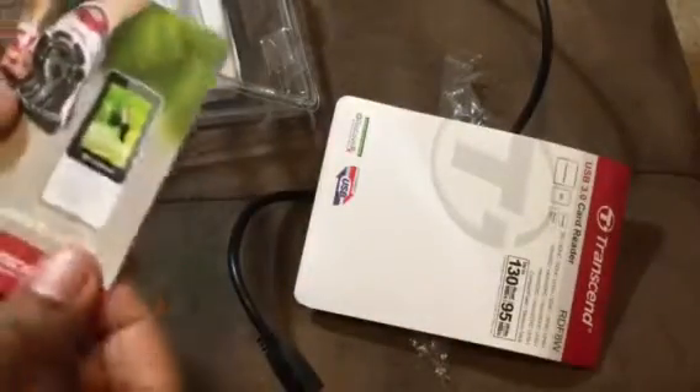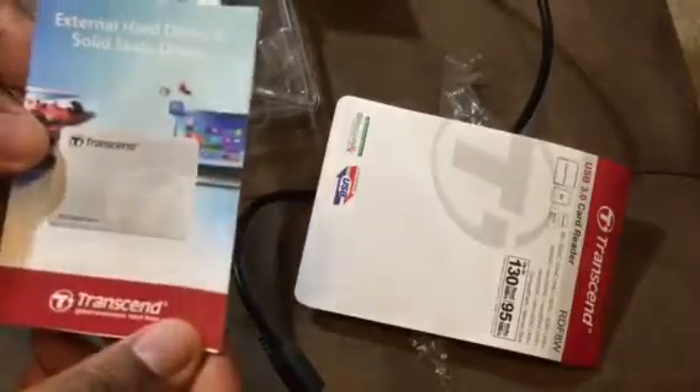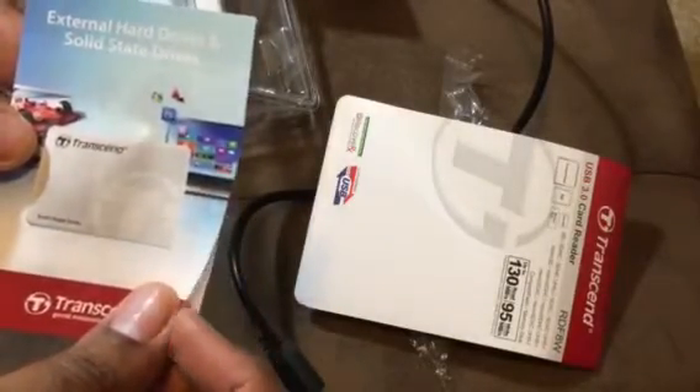Inside, underneath the cardboard, you get some books giving you information about the other products and things that they offer, including jet drives, media products, and looks like external hard drive and solid state drive information as well. These are all just other products that they offer.